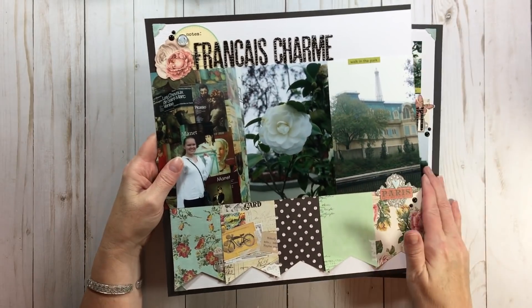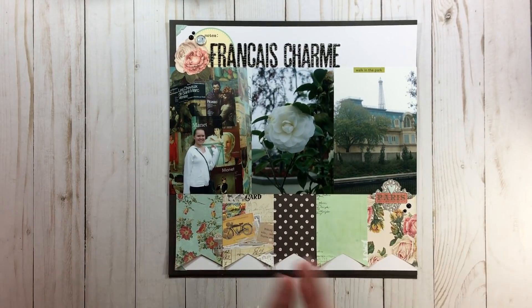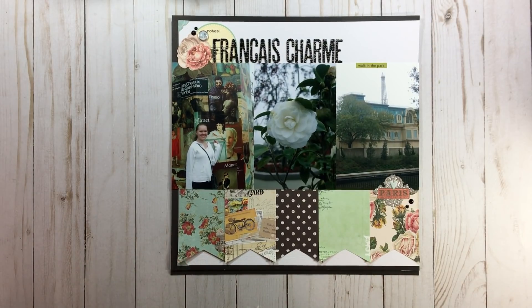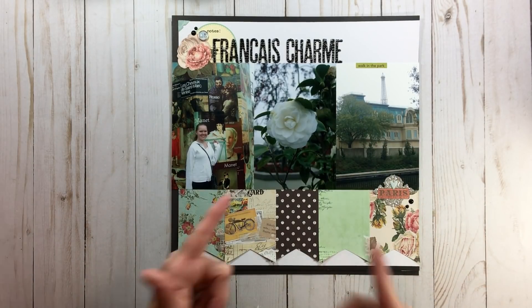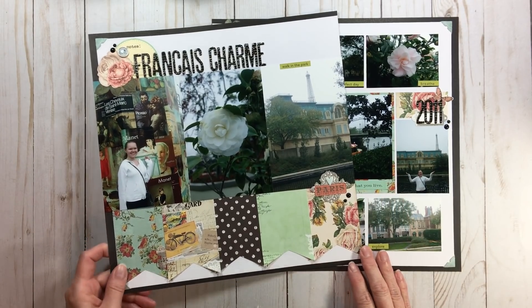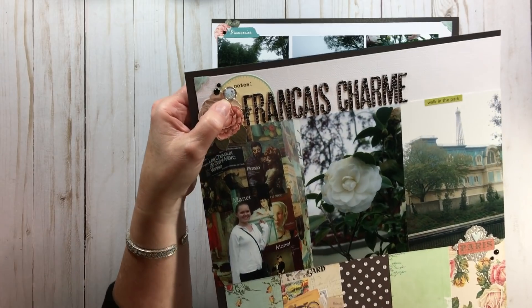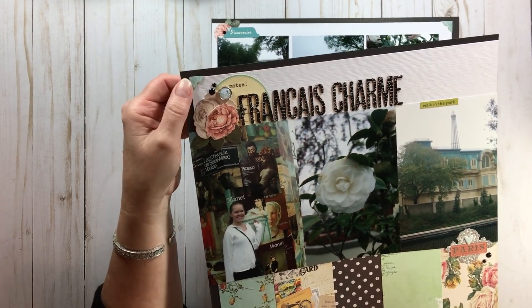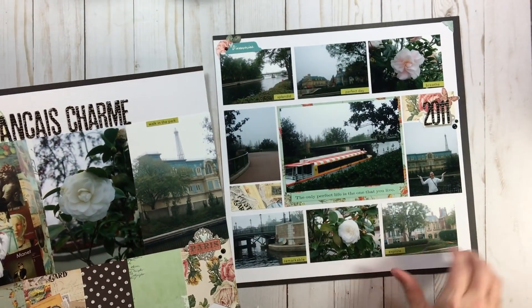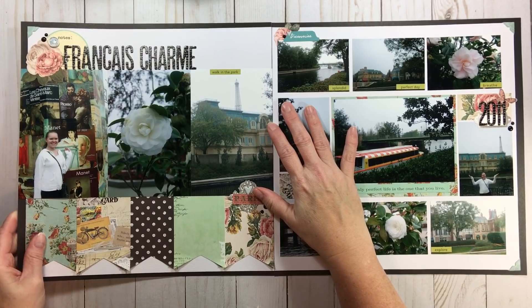For my title, I didn't know what to call it, so I went on Google and looked at Wikipedia's description of the French Pavilion at Epcot. I saw the words 'French Charm' - so I used that as my title, and I wrote it in French. I can't speak or spell French, but that doesn't mean I can't use a title in French. Don't be afraid to do that for different lands - just find a translator, put in the American words, and the translation will come up. Then I used a couple of die cuts including a bread with a bicycle - very Parisian - plus photo corners, and gave the overall layout a black mat.